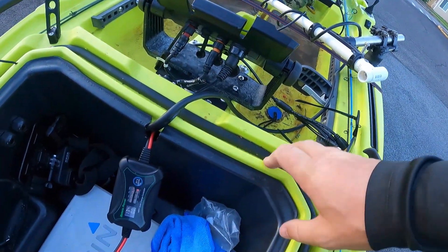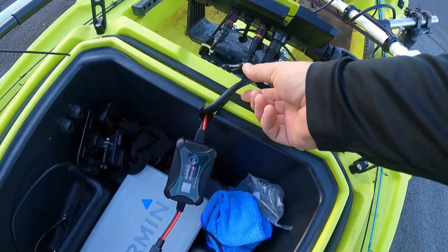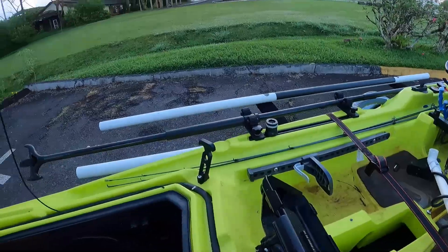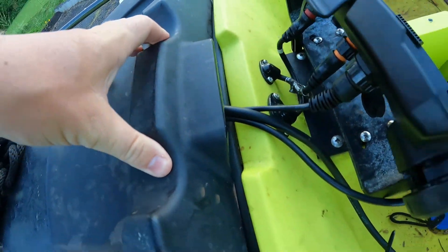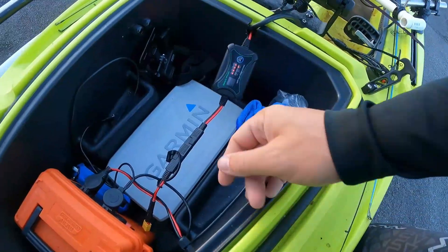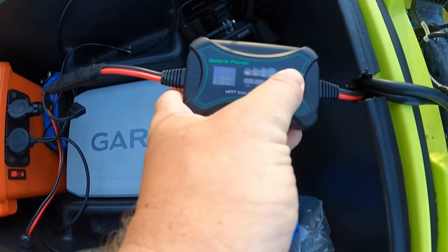I have it set up like that because I didn't want to buy a second live scope for my boat, so I have it where it's easy to remove the live scope itself from the kayak without having to run it through the hole. My three cables just fit through this notch right here and my hatch still closes and creates an almost completely watertight seal.